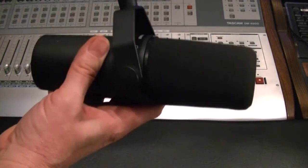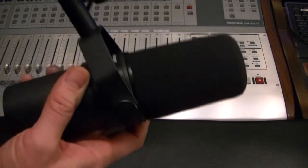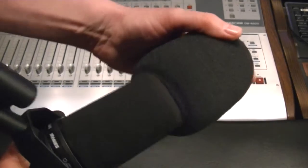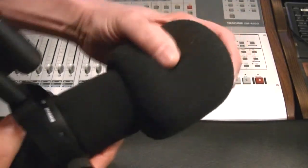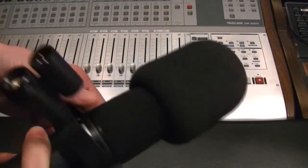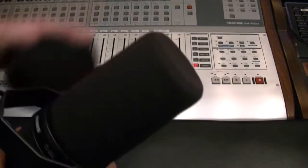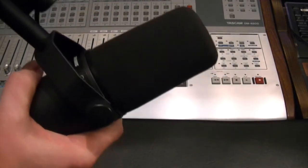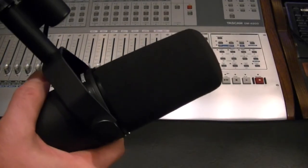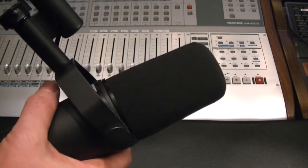It ships with another windsock — I happen to call them mic condoms. You take off the other one and put this one on, because you've got to practice safe micing. With a windscreen, a pop filter, or the one that comes with it, it suppresses the popping and that sort of thing.